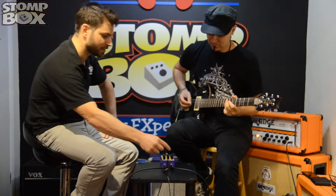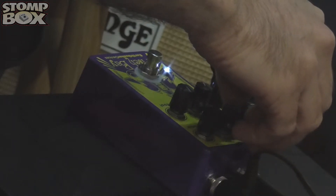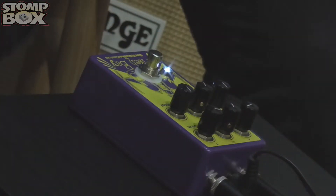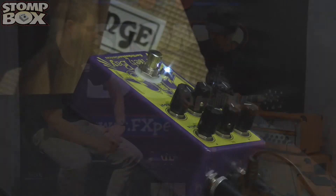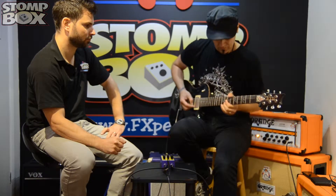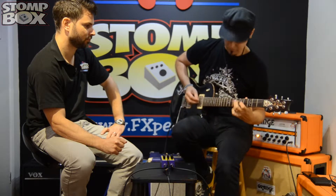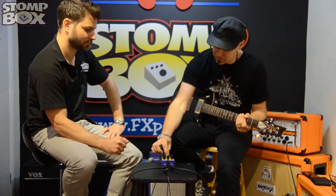You kind of have to tune it by ear. It sets intervals, so as you turn the control around you can hear those steps going up. Let's try that one. Yeah, it's kind of cool — it's a great device.